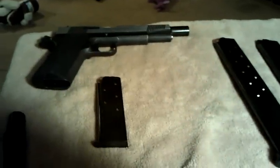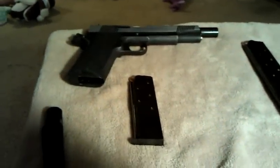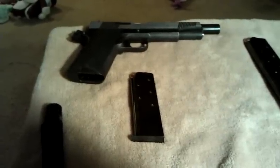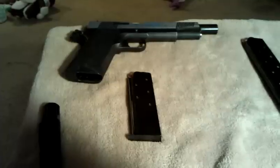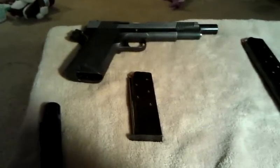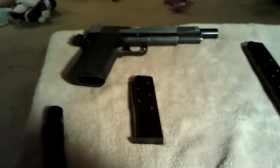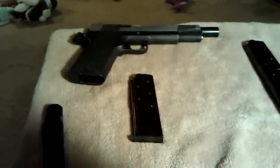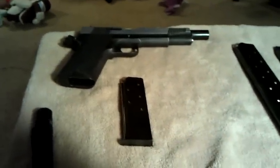I also have a couple of others — the Taurus Millennium and CDS — that I'll also carry, but lately I've been carrying this one mostly. Anyway, that's all my .45s for now in the Llama version. I'll maybe make some videos on the Taurus and give my opinion. You can buy cheaper guns, do a little work on them, and make them really good and accurate. Bama Medic out.